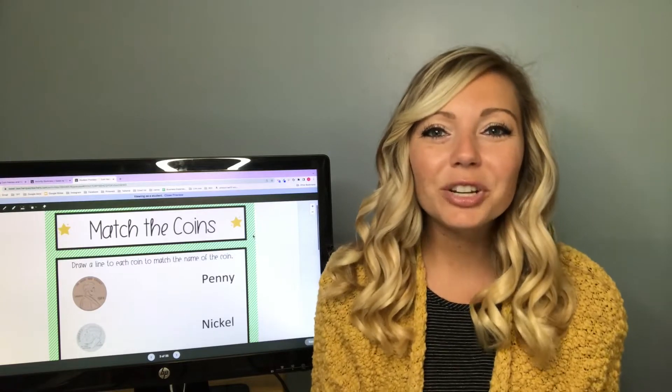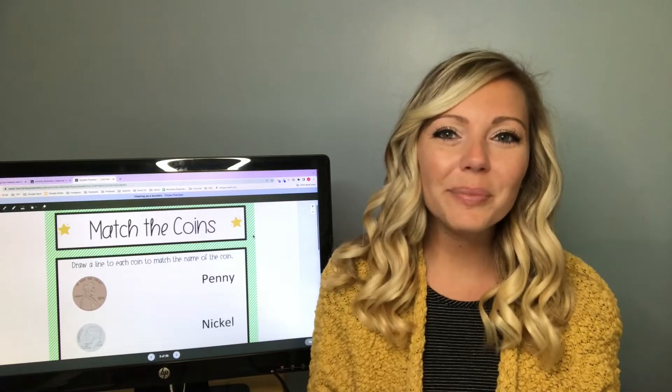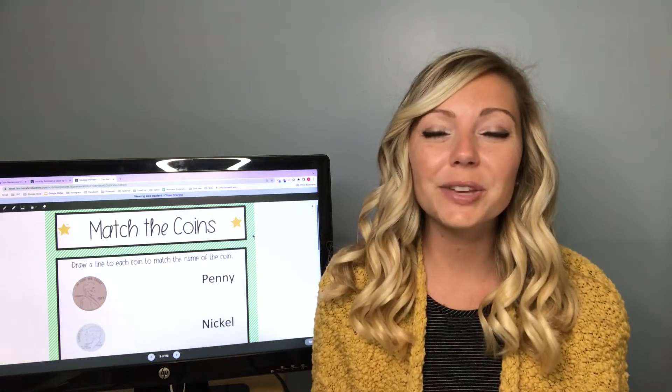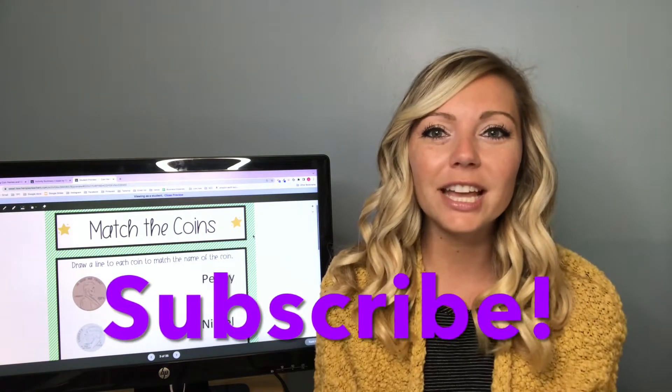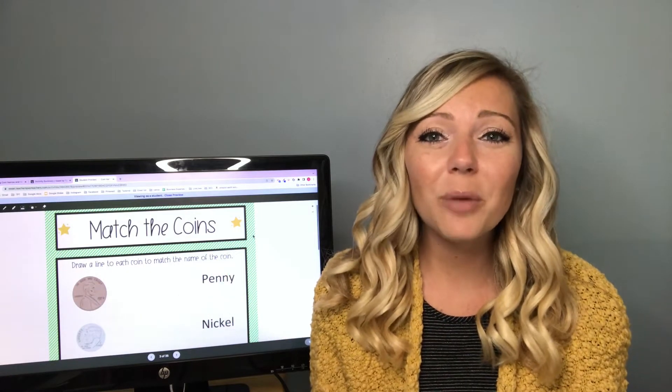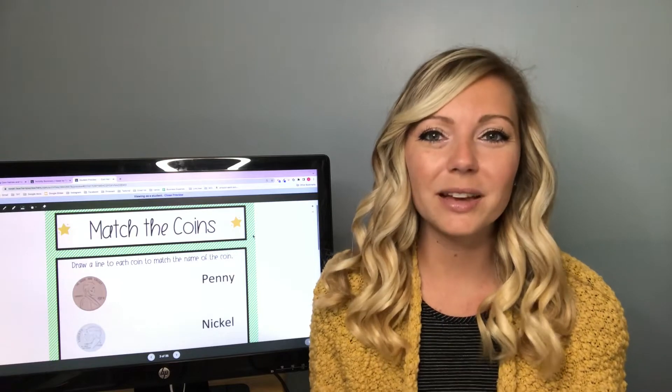Hi guys, my name is Samantha. If you are new to my channel, my channel is all about helping and inspiring special education teachers. So if that interests you, then make sure you click the subscribe button and click the little bell to be notified of whenever I make new videos. If you find this video helpful, then please give it a big thumbs up.